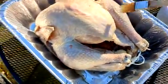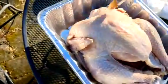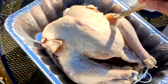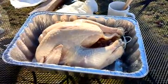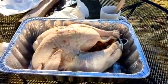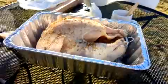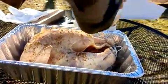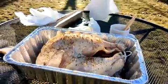Next we will put the seasoning on our bird. Now we'll put a little nice seasoning on our bird. And he is ready to take a ride in the old smoker.